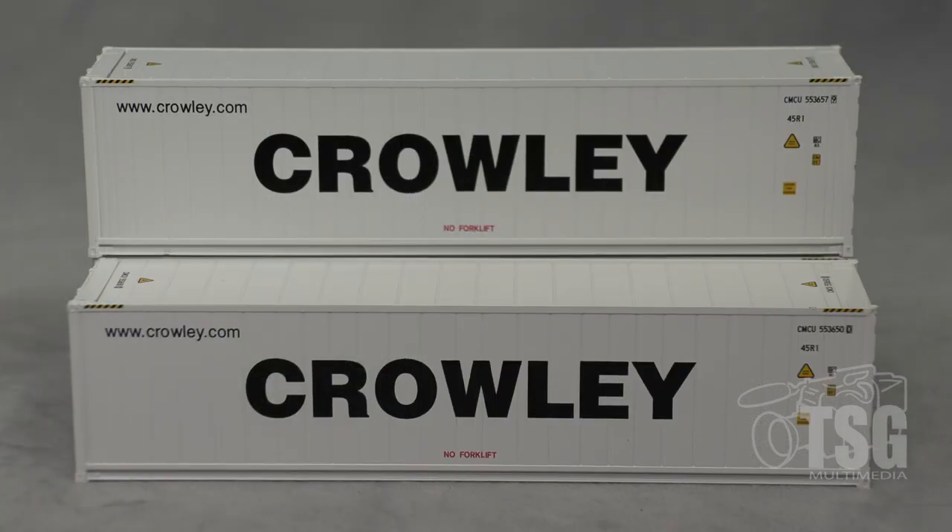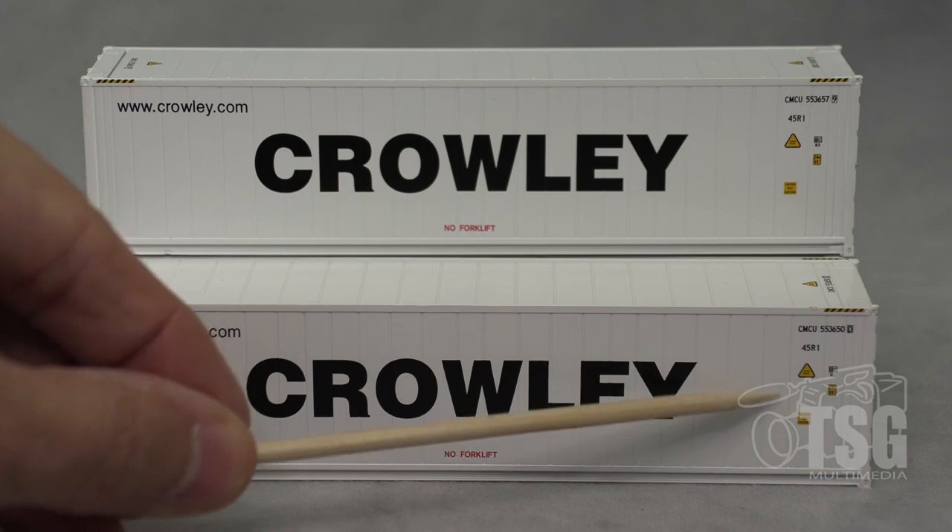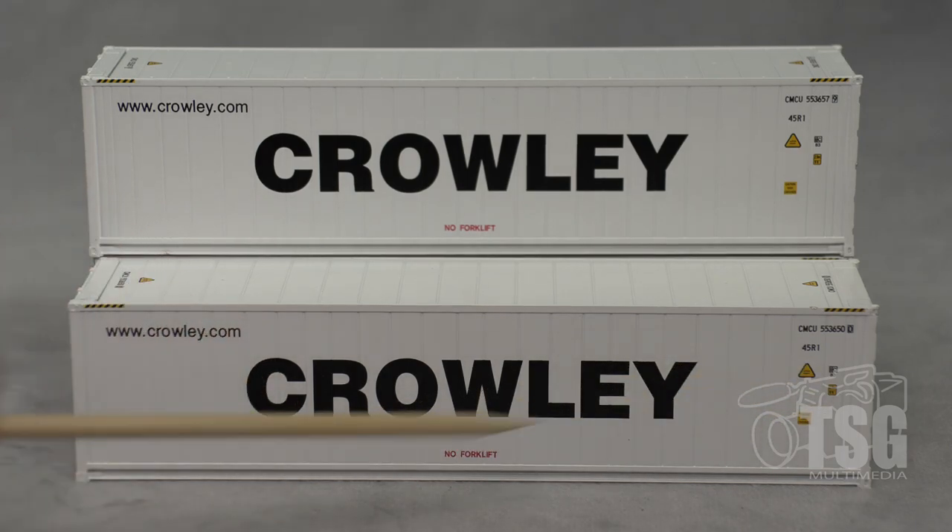I looked at the markings on these models and as you can see from the picture on the screen, it's perfect. There's not a single bleed or bad line or blurry separation line between the printing and the base color. It's all excellent and you can even read all the little stuff inside these little warnings down over here. It's pretty amazing.